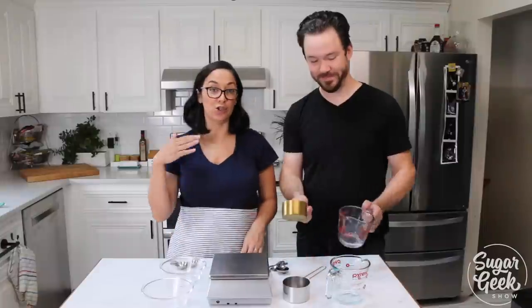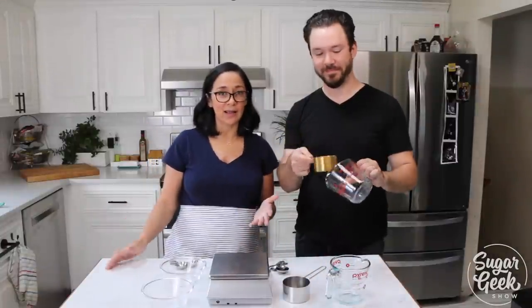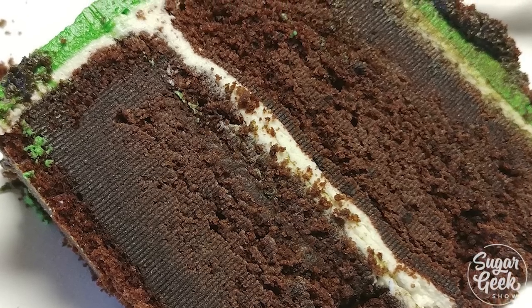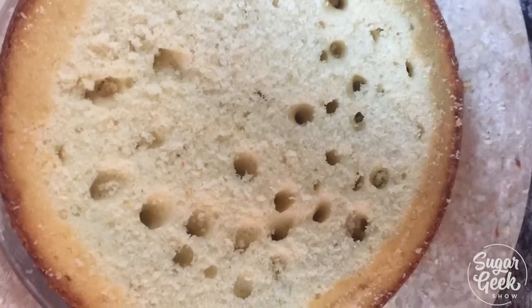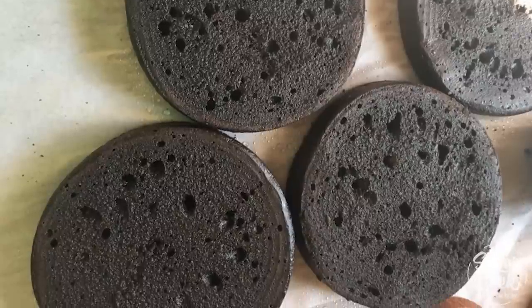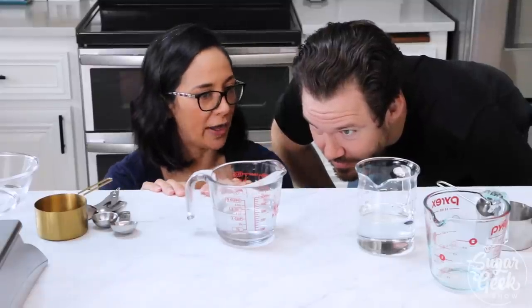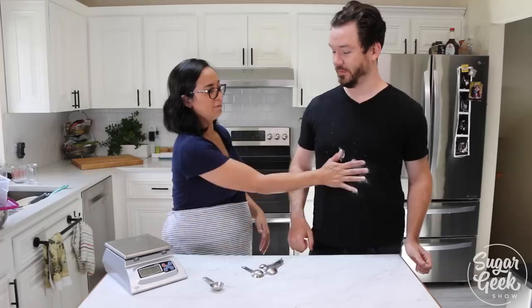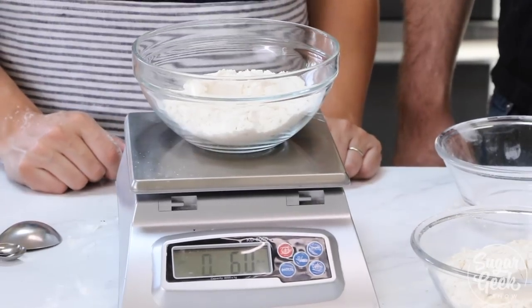Hey Sugar Geeks, Liz and Dan here today. We're talking about how to measure your ingredients and recipes, why you should use cups or a scale and when to use them. So many people have been super frustrated with their recipes not turning out right because of the confusion between ounces and cups, grams and fluid ounces. We're going to settle all of this today and do a few fun tests to explain why measuring by volume is so inaccurate and why you should be using a scale instead.